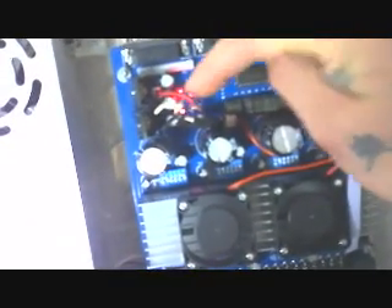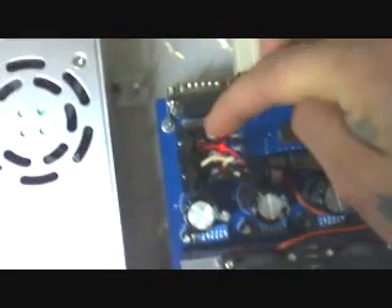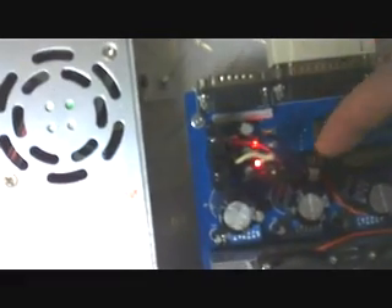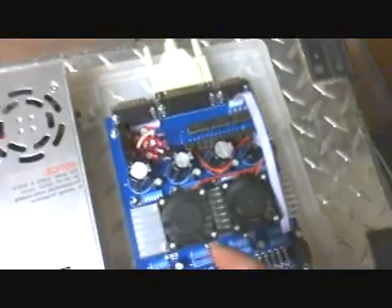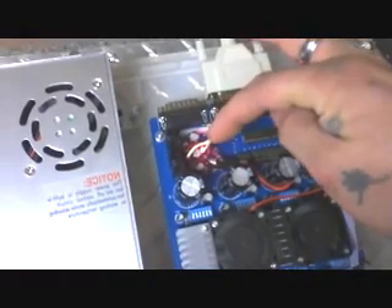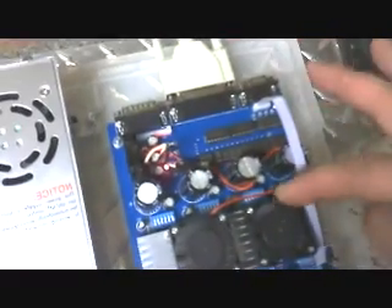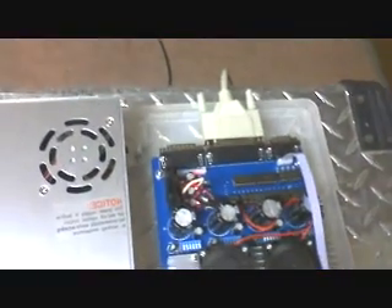I don't know if you can see what I've done there, but right there where the connection is for this fan — that's usually the one in the center — right next to that plug is another place to attach another plug. So I took the fan off my old board that burned up, soldered leads in the same exact direction, ran it in, and now I've got two fans here. I think there might be something wrong with this fan though.